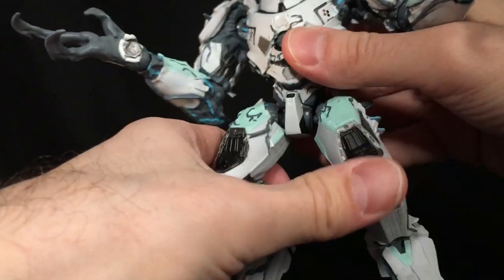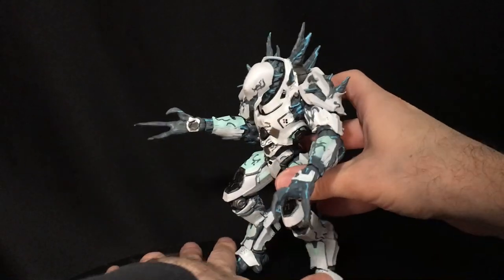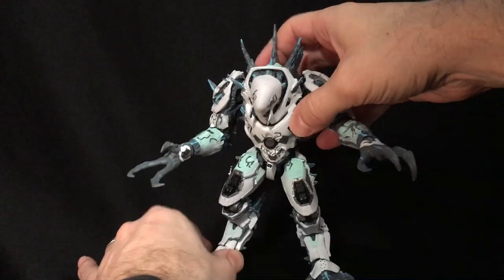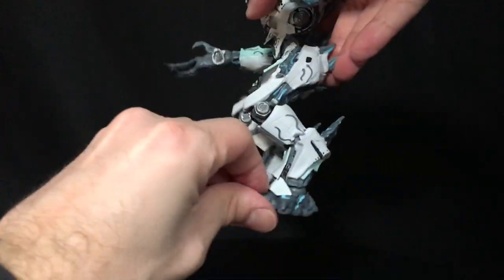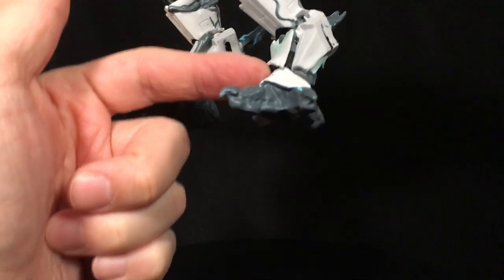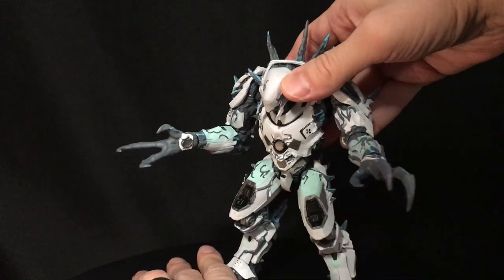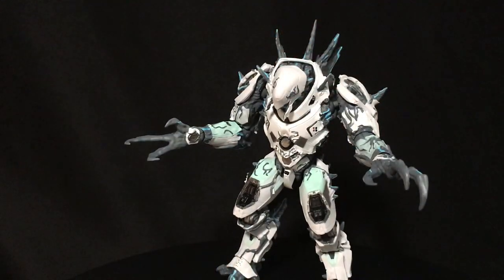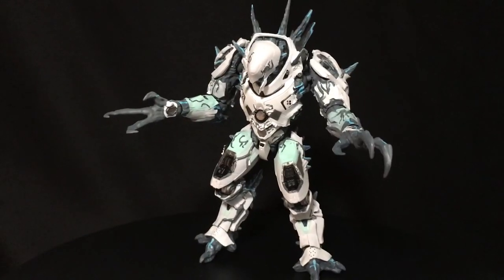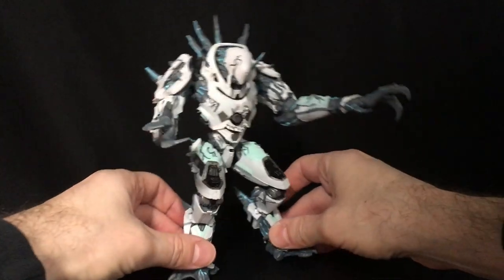That's about it on the articulation. Because of the chicken legs — that's what I wanted to say — and because of the way the feet get a little hindered, you've gotta find the sweet spot for perfect standing. But there you go, that looks pretty good. Overall the articulation for what it is is not bad at all. I really like the shoulders a lot.